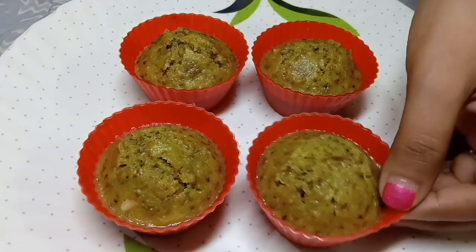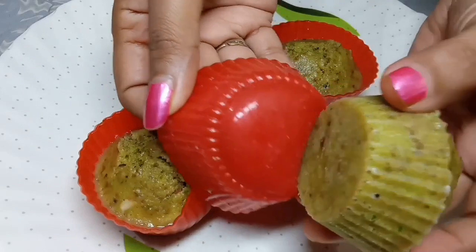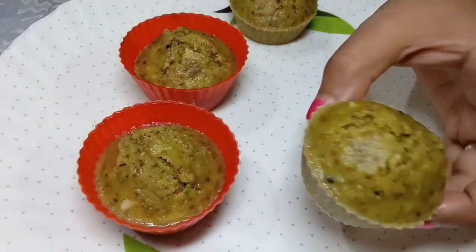The idli muffin is ready. To test, insert a knife — if it comes out dry, the idli is done. Otherwise, steam it for 2-3 more minutes. After 5 minutes, we will demold it.